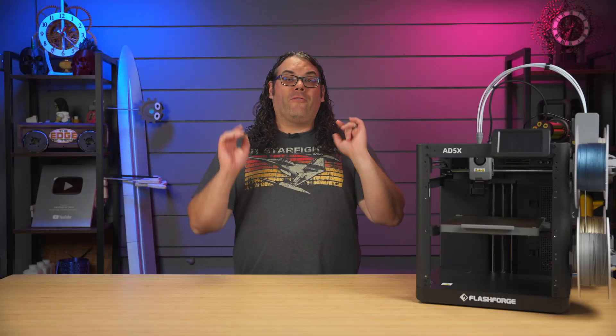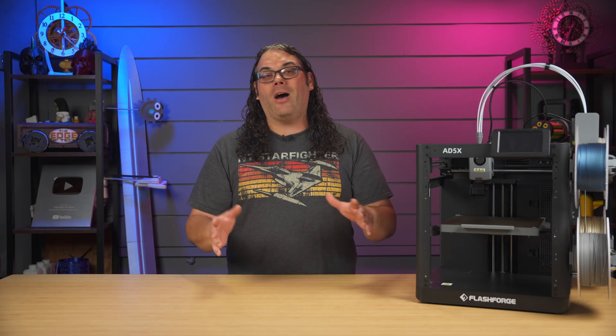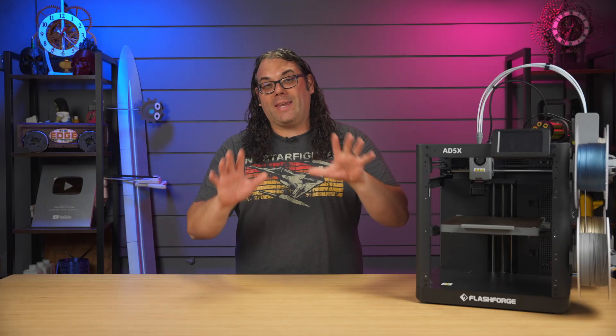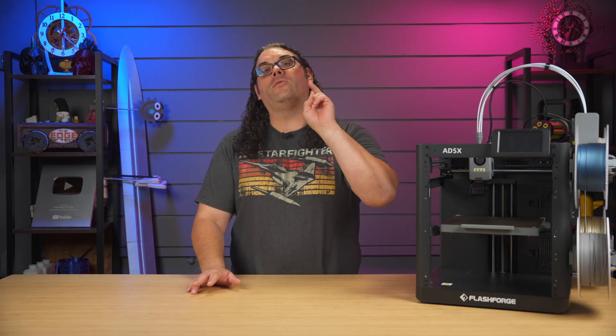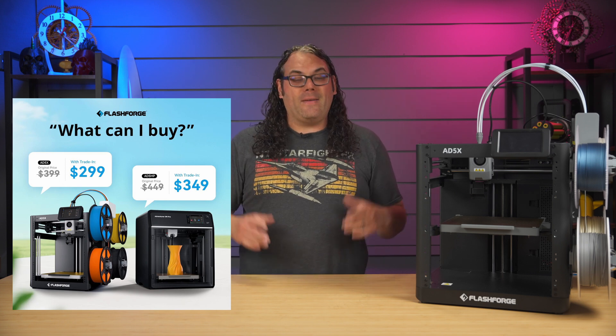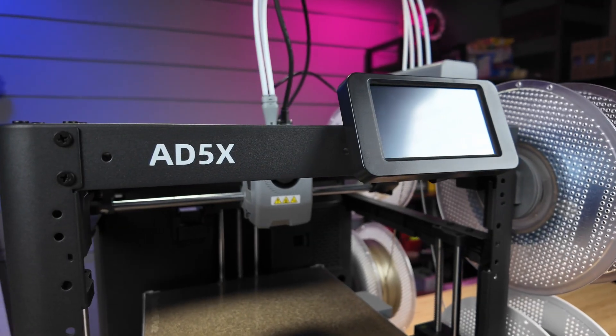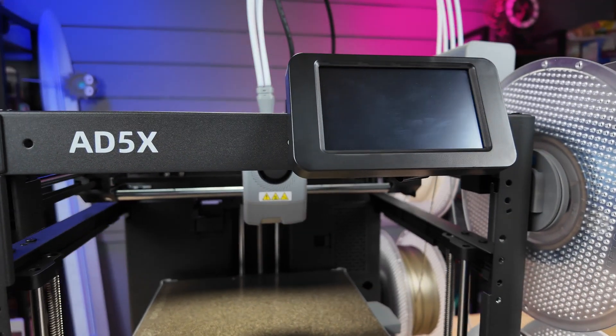FlashForge has a promotion going on through the month of August — hopefully they'll extend it since this video is coming late. You can actually trade your old 3D printer in and get $100 towards a brand new one, and the best part is they actually pay for shipping. The catch is it's only applicable to two of their new printers: the Adventurer 5M Pro and the Adventurer 5X, which I have right here in front of me.